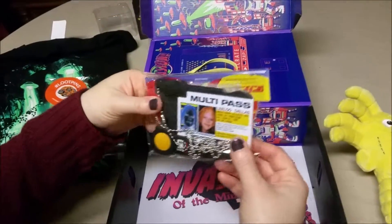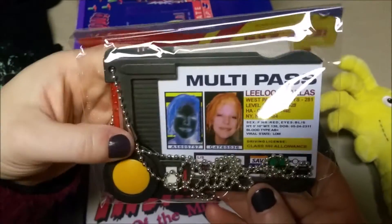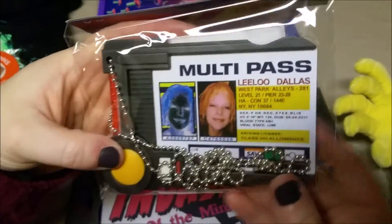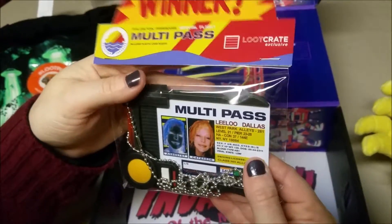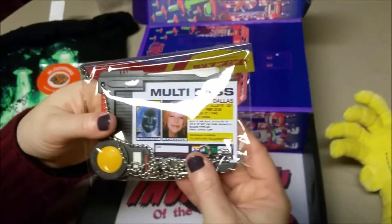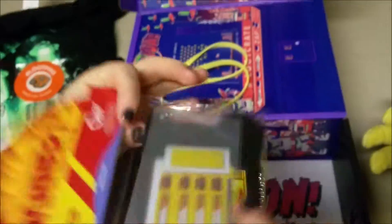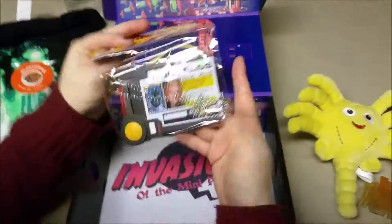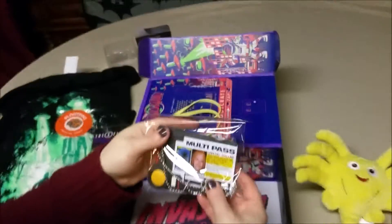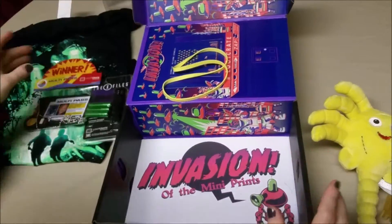Now this is awesome because I am a huge fan of The Fifth Element — it is my all-time favorite movie. And so we have a Leeloo Dallas multi-pass. That is awesome. She knows it's a multi-pass!